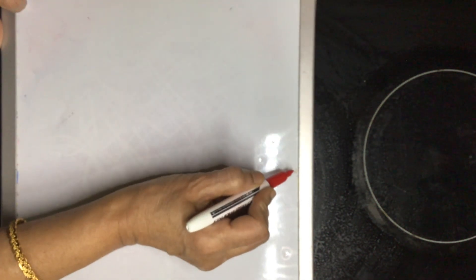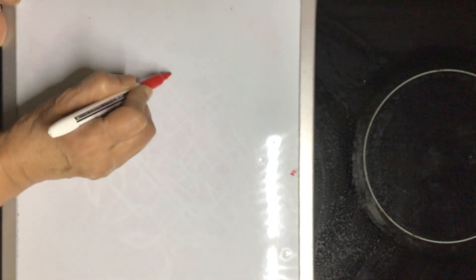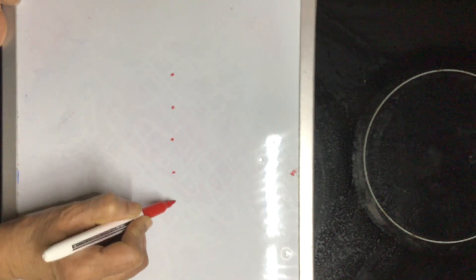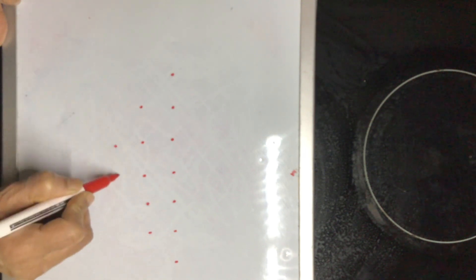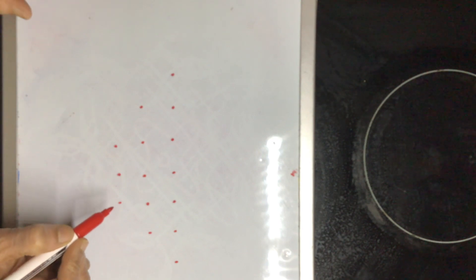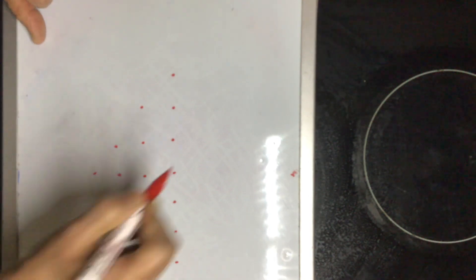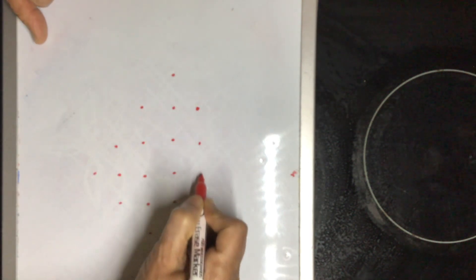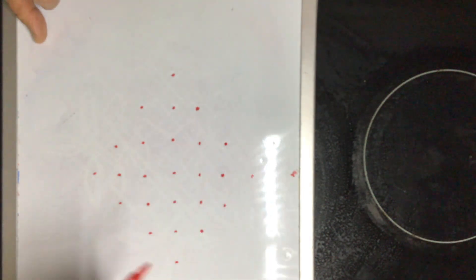Hi friends, today I'm going to show you a very simple pattern for the beginners. One, two, three, four, five, six, seven. You can put one nut, so here: two, three, four, five. One, two, three. And one join.